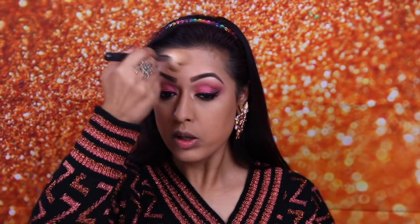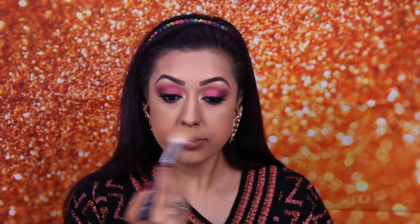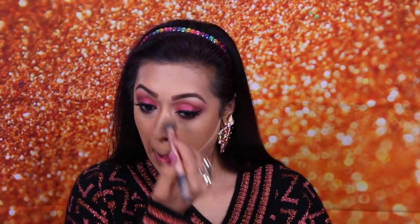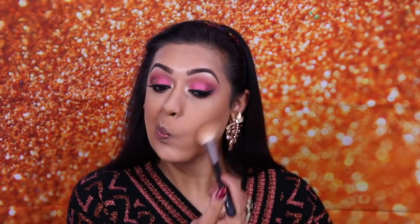Now for the face — I'm using Chocolate Soleil bronzer by Too Faced with a Morphe M405 contouring brush to chisel out my face, going into all the areas I want to manipulate including the nose and any double-chin areas. Then using the Color Pop powder to cut my contours and make it look sharper with the contouring brush. Then using the Real Techniques contour brush to blend it all off so it looks nice and neat, blending out any harsh lines with no extra product.